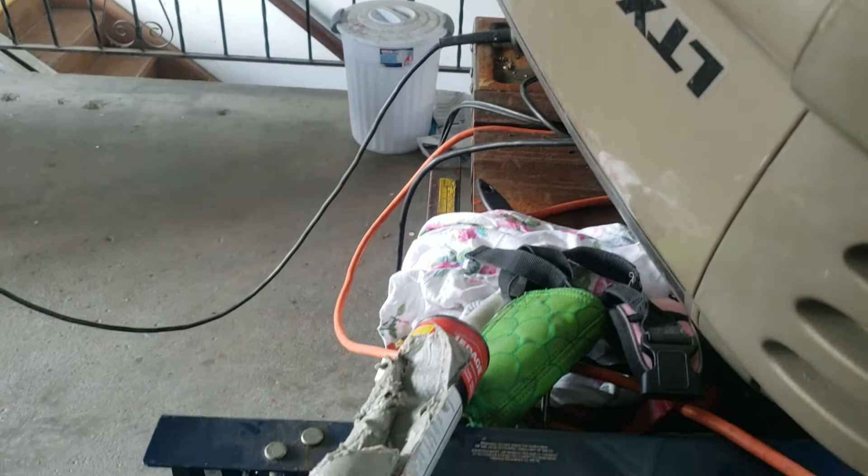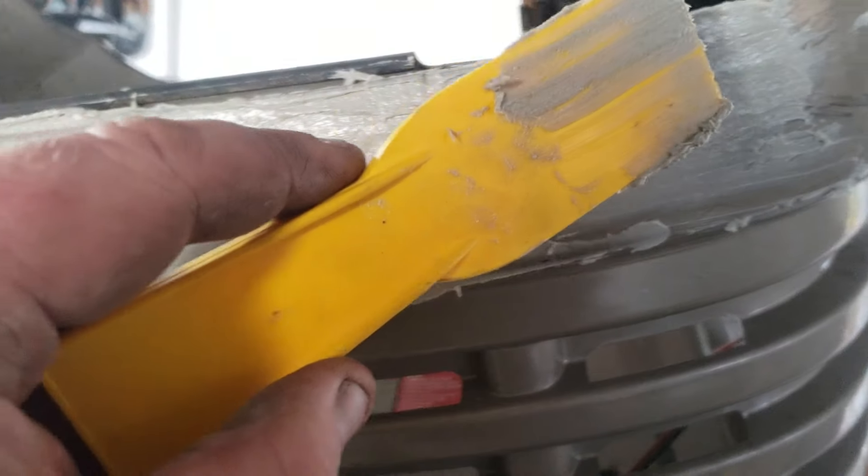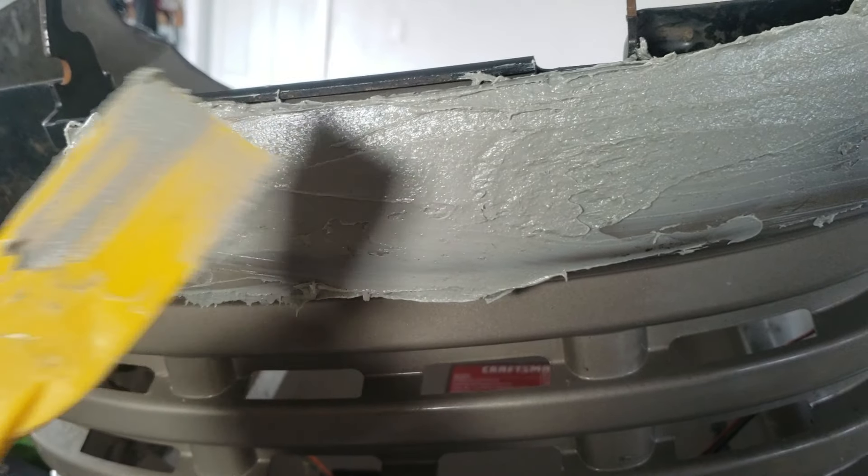This hood used to say 'Craftsman' across here, but it was pretty broken — there was a crack right across here as well, and there was a hole right here. I just took a cheap plastic putty knife, smeared it on, got it all in the crack. It's squeezing through the back really well, and it should dry and hold.